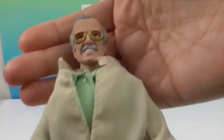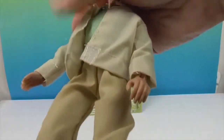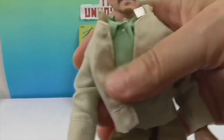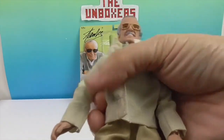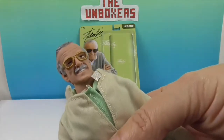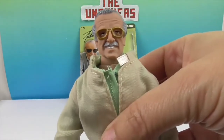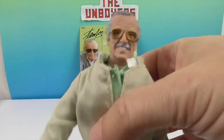I think they did a great job with this figure. A lot of respect. I've been really waiting for this just from when it was first announced. And then when they actually showed prototypes of it, I was really looking forward to it. So actually seeing it in person is just really awesome.